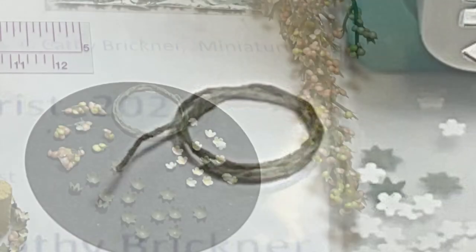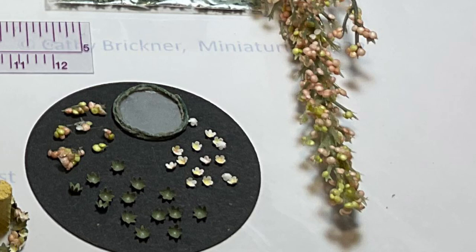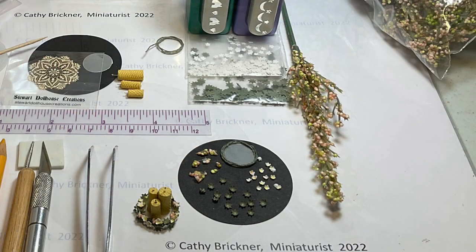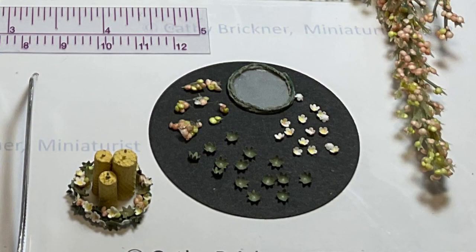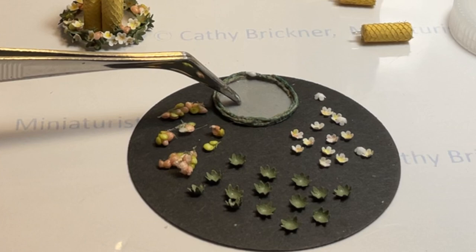Select mini foam balls one-sixteenth of an inch in diameter — four clusters of four, and three to four single ball sets — and paint them light green or light pink. Select, punch, or cut twelve one-eighth inch diameter white flower shapes, color a dot of pink or yellow in the center, and curl gently with a stylus on the foam mat. Select, punch, or cut twelve to fourteen one-eighth inch mini green star shapes for the leaves and also gently curl with a stylus. You can use coffee paper or cardstock for the flowers and leaves.